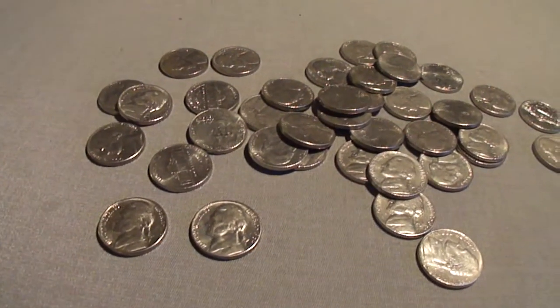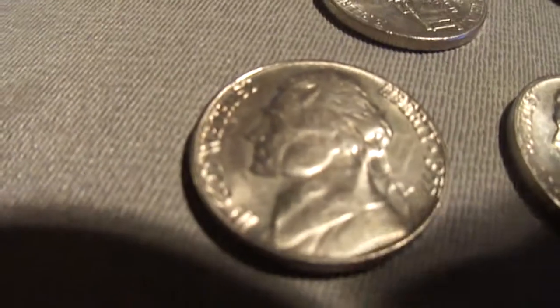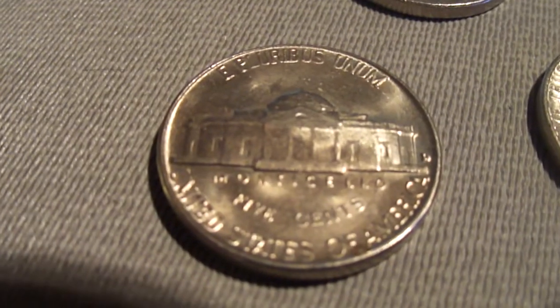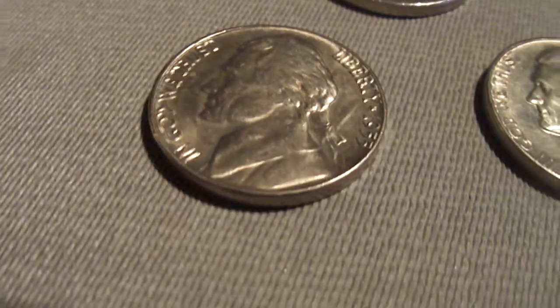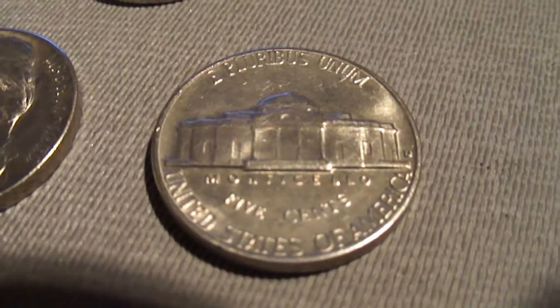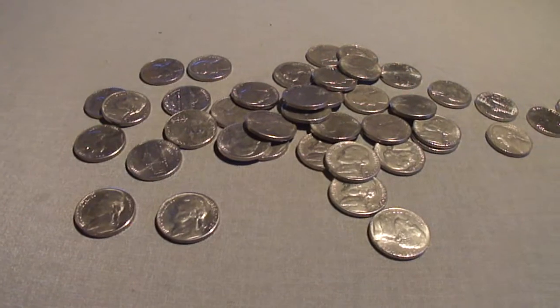Hey guys, I just opened up my next roll and look at the condition on these. Right here we got a 1955 - this one is like in mint condition, it's awesome. T mint mark. You can see all the hair detail on it. And check this one out - this one's a 64, but look at the condition. Deep mint mark, you can see the staircases even. A couple coins in really good condition.